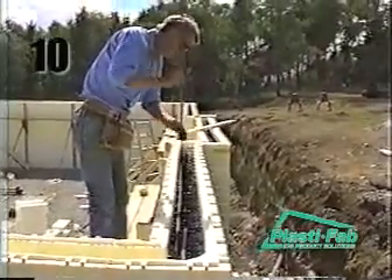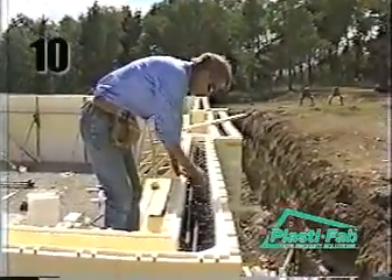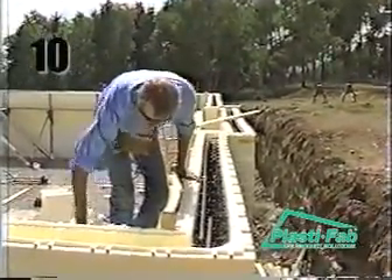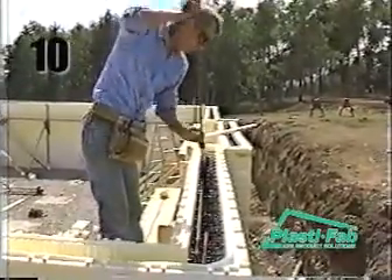Install the specified vertical reinforcing steel by sliding it down between the offset lengths of horizontal rebar. This creates a weave effect that enables the horizontal rebar to hold the vertical rebar in place.